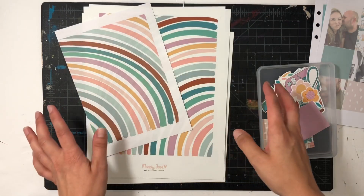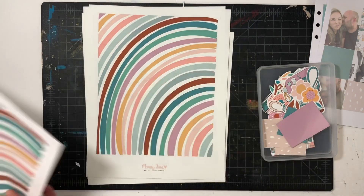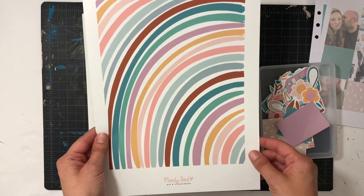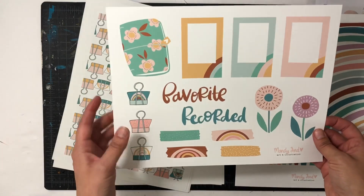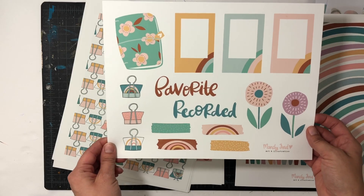So let me show you what the kit looks like. I printed this on a different type of paper, just very thin paper to use. This is a beautiful rainbow patterned paper with all the colors of the kit. This is a cutout sheet with some frames, a journal, a few words, and some faux washi strips.